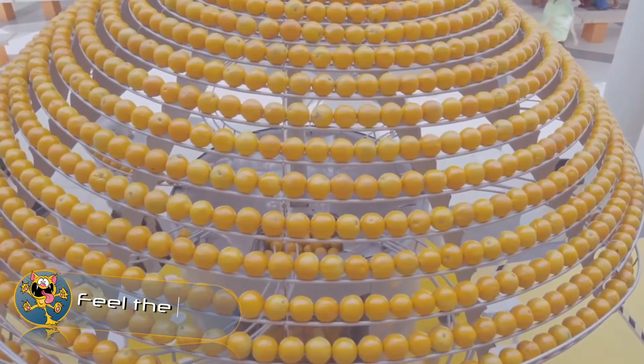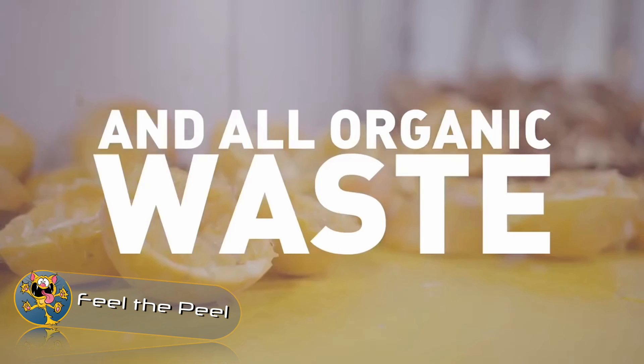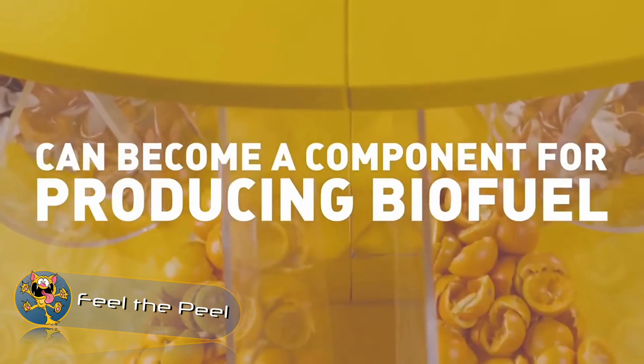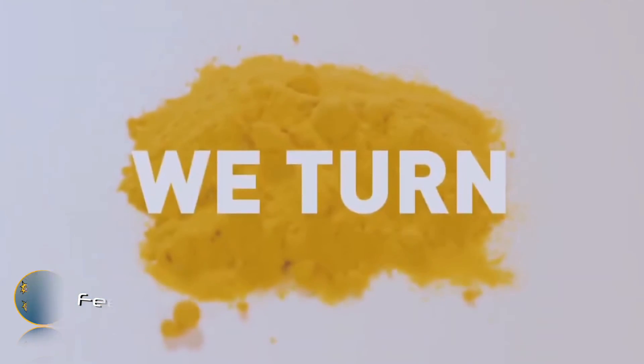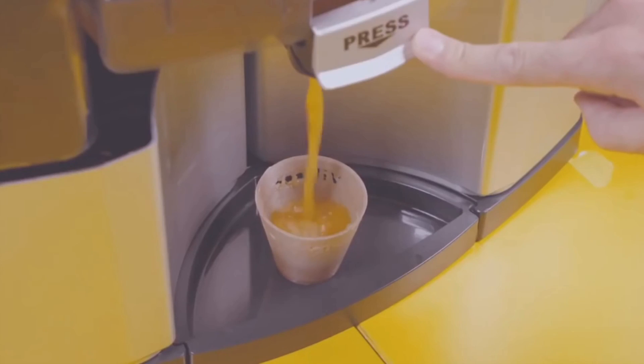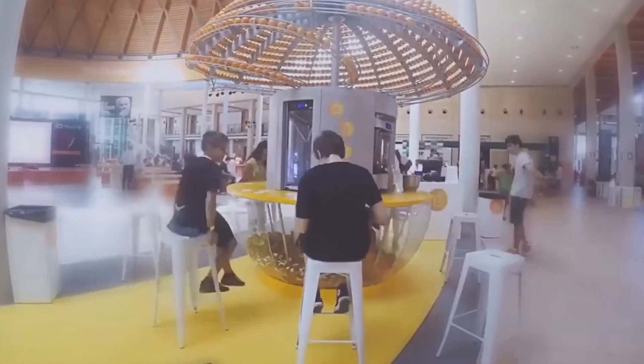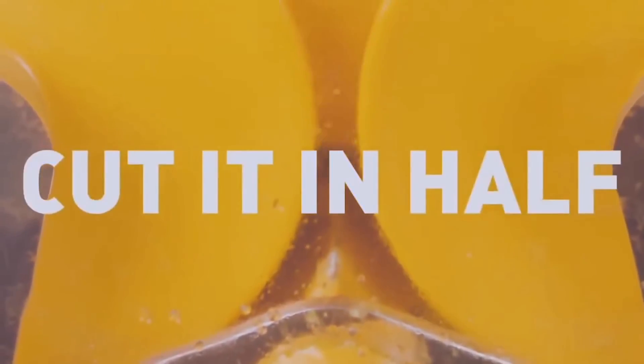Feel the Peel. Feel the Peel is a three-meter high orange juice vending machine. The dome of the machine can be filled with 1,500 oranges. When a customer orders a juice, the oranges slide down into the squeezer. What's unique about this machine is that it uses the remaining part of the squeezed orange to print the cup — the orange peels are heated and melted inside the machine, then fed into a 3D printer to print the cup for the customer.